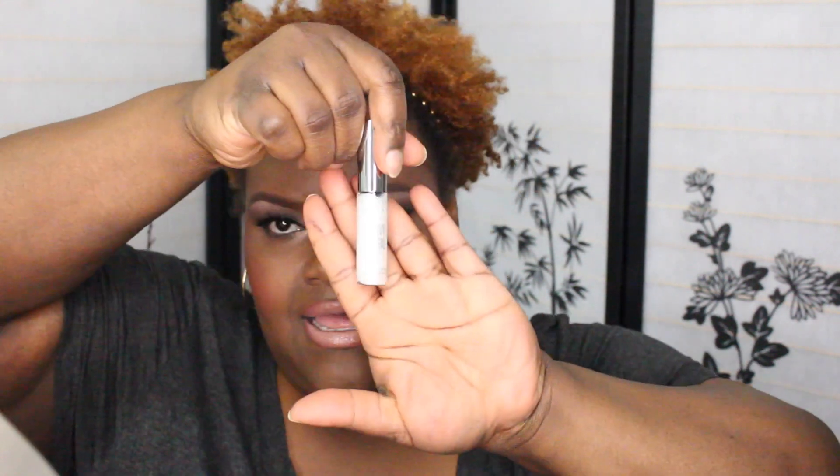I also bought a glitter from them. It's a liquid, it's called Distortion. It's like white with pink and purple glitters all through it. So I got that.